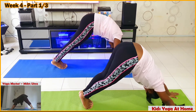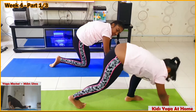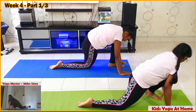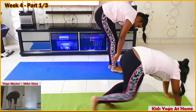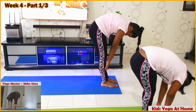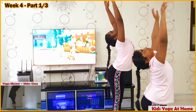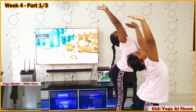Bring your left leg forward between your palms. Bend down, right leg straight, left leg bent, look up. Right leg forward — Padahastasana — bend down. And bend down. Come up, hands up, bend backwards. Namaskarasana.